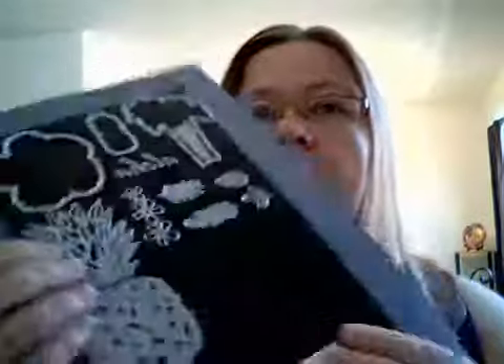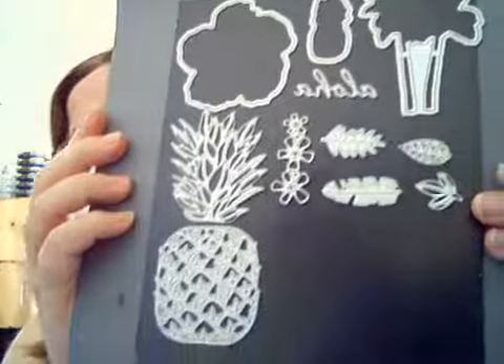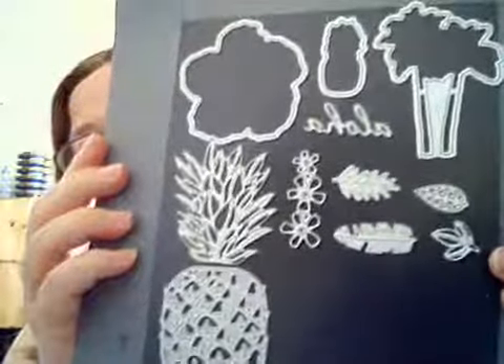And the third thing I'm going to show is the In the Tropics dies. So I'm going to show a few samples of cards I've made with this suite.